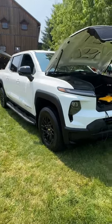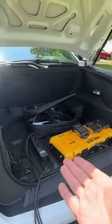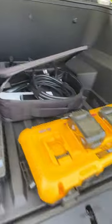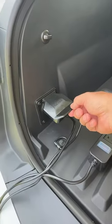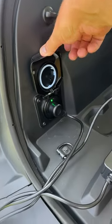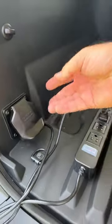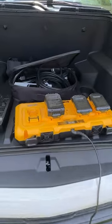This is the all-new 2024 Chevy Silverado EV work truck. Of course it's all electric, so it has a frunk — basically a cargo area in the front. This shows something pretty cool on this side: a 120-volt, 20-amp, 2.4-kilowatt capable outlet, so you can do things like charge your batteries for your tools.